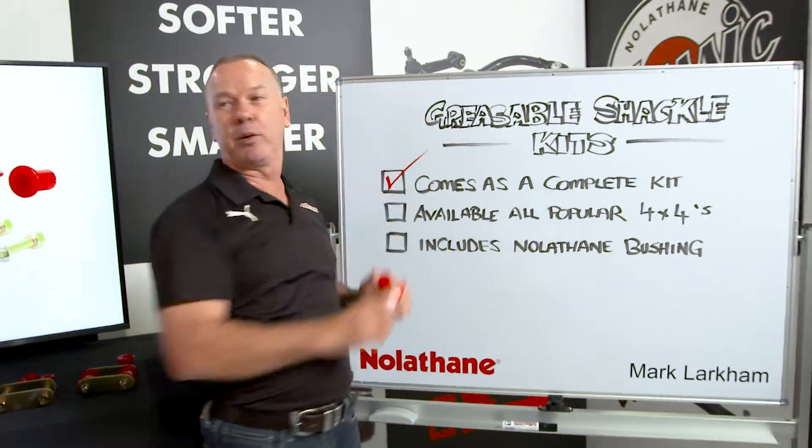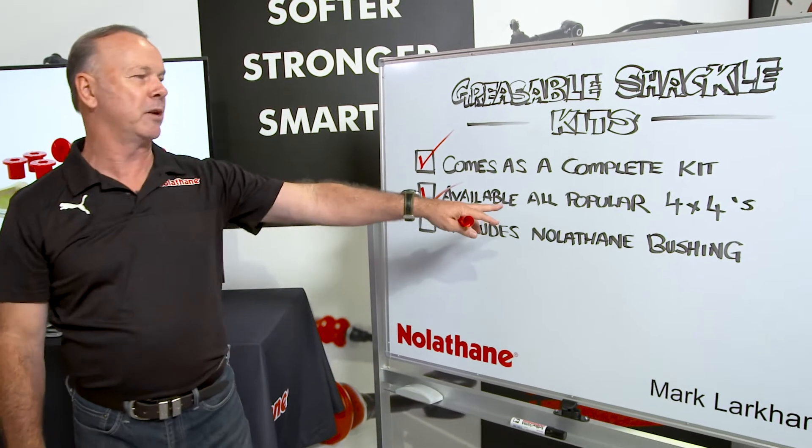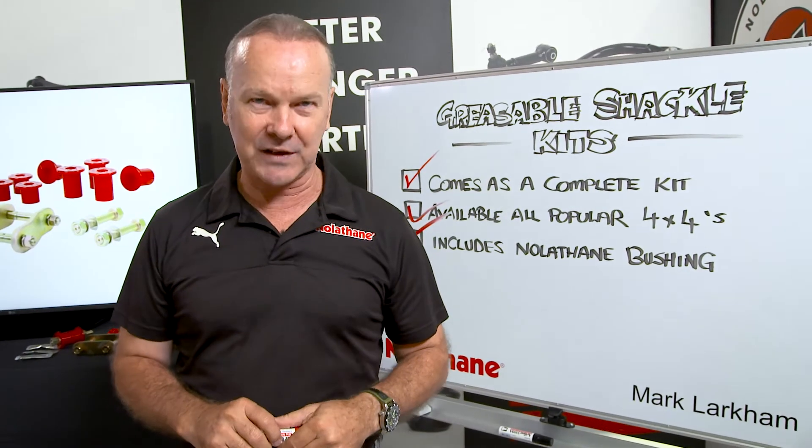Available as a complete kit — you don't have to think about any other bits. Available for all your popular models, and really importantly, it includes the Nolethane bushings and all the quality that you've come to trust.